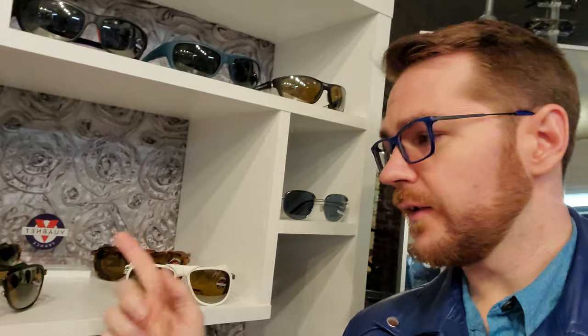Varney sunglasses — if you've heard of them, you're probably familiar with the Glacier frame. If not, you're going to learn something new today. I've talked about the Varney Glacier in another video, but it's been a while and I haven't had the big and the small one to compare. So today we're going to talk about the Glacier model in general — its normal size and its extra large size — the VL 1315 and the 1709.